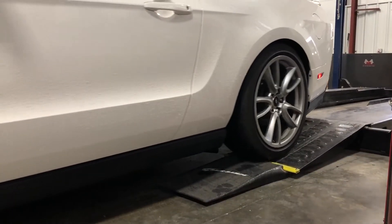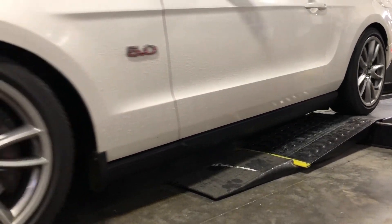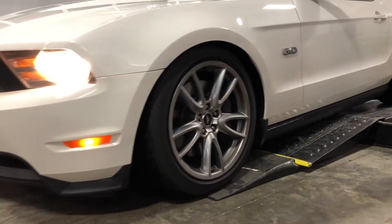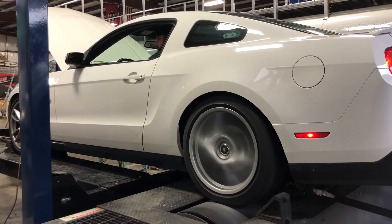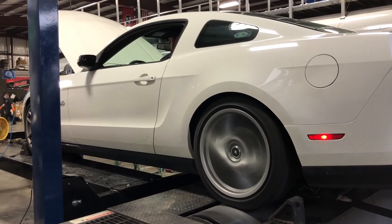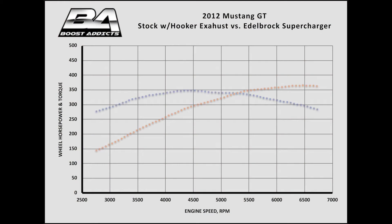Our test drive confirmed the Edelbrock E-Force supercharged Mustang was making a lot more power, but to find out how much, we put the Mustang on the chassis dyno at Boost Addicts in Gallatin, Tennessee. Our baseline was the stock engine with Hooker 1.75-inch long tube headers and a 3-inch exhaust system, making 366 horsepower and 349 pound-feet of torque.